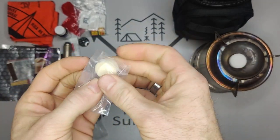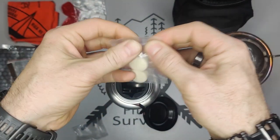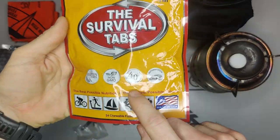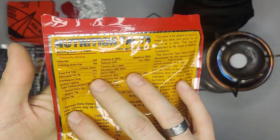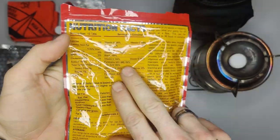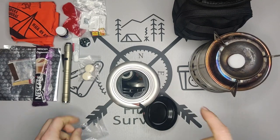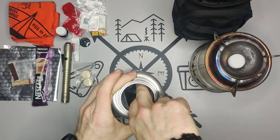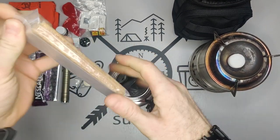Then we have survival tabs, which help with nutrients. They're not high in calories but high in vitamins. This particular one is butterscotch flavor from Survival Tabs — they taste kind of like dry milk. They're not high in calories but they have a bunch of vitamins, 100% of many. They help with nutrients, and I actually carry these in my EDC pack too. If I feel hypoglycemic and need to eat, I'll take one of these and it helps quite a bit.